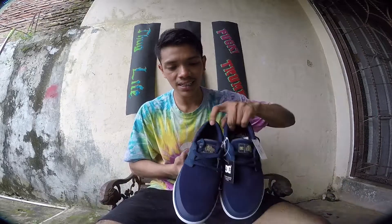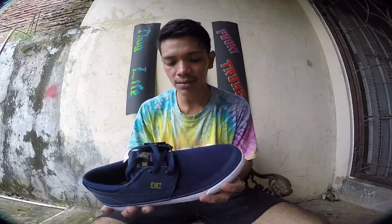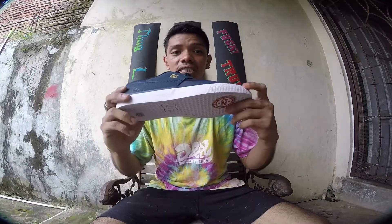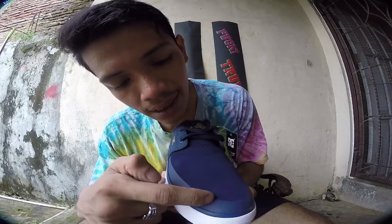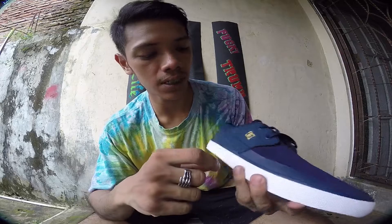Wes Kramer's Pro model shoes — the Wes Kramer 2. I love this shoe, look at that. The design — you can wear this to a party, weddings, or formal stuff. It looks like a formal shoe but it's also a skate shoe, with a rubbery thing on the toe cap that will protect the shoe from ripping off too quickly.